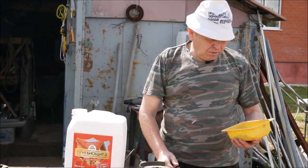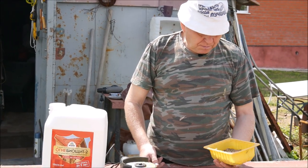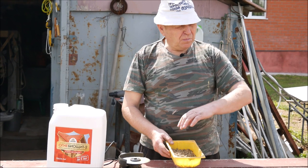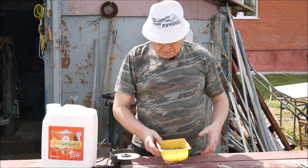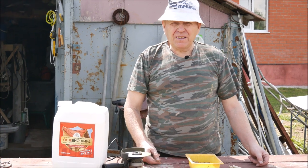Приобрели вот специальное средство в прошлом году по борьбе с садовыми муравьями. Нам рекомендовали всё по периметру, возле деревьев посыпать — и они сами соберутся и уйдут.